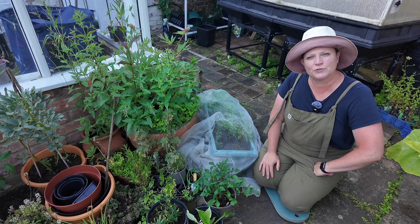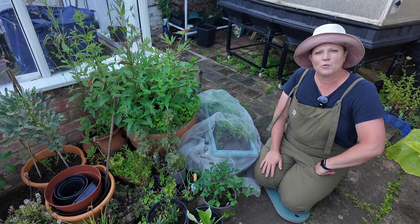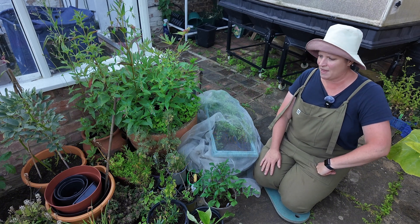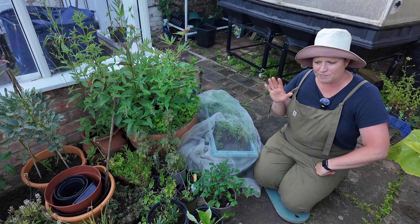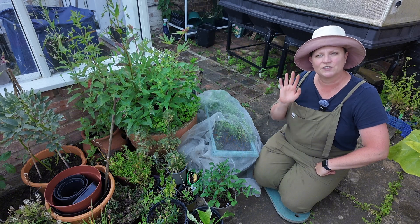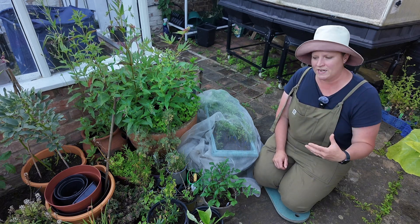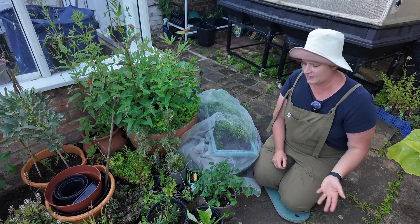Hello and welcome to Suzie B Living's Gardening by the Moon series. It is Sunday the 23rd of June, a beautiful evening here in Lincolnshire. I'm just about to do my watering and I'm going to give you your next three days - the 24th, 25th and 26th of June - covering what I am sowing, transplanting, weeding, my maintenance and my watering as well.